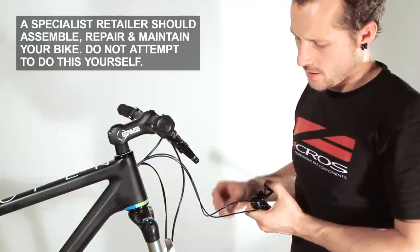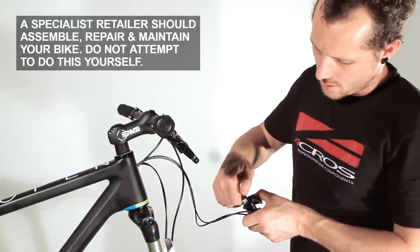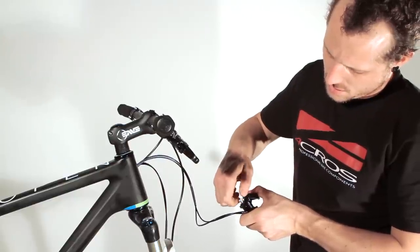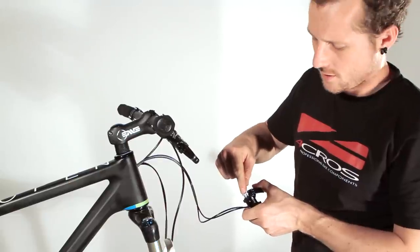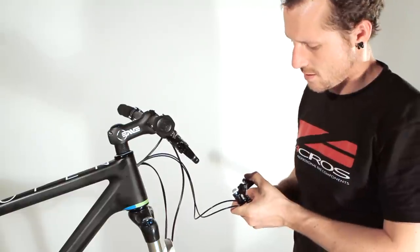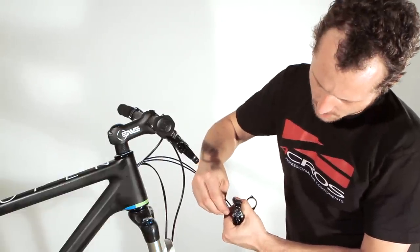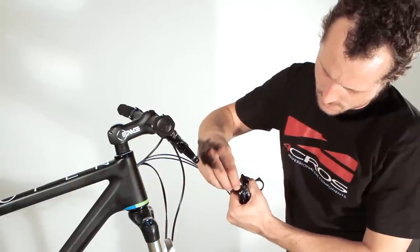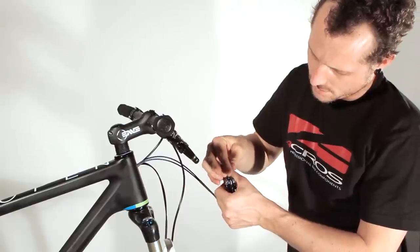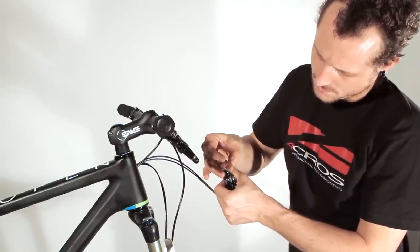For bleeding the system, we take this screw to take the pressure off the system. It is in the right position if it feels like spinning. After this we open both screws and open the system. See, the oil comes a little bit outside.